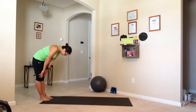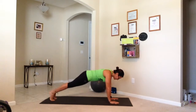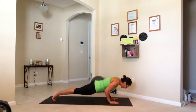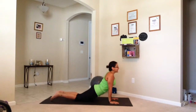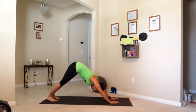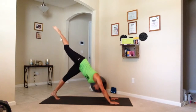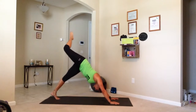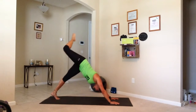Go down. Here we go. Chaturanga. Up the dog. Down dog. Paddle. Fair leg up. Bend it. Four, three, two — knee to elbow.